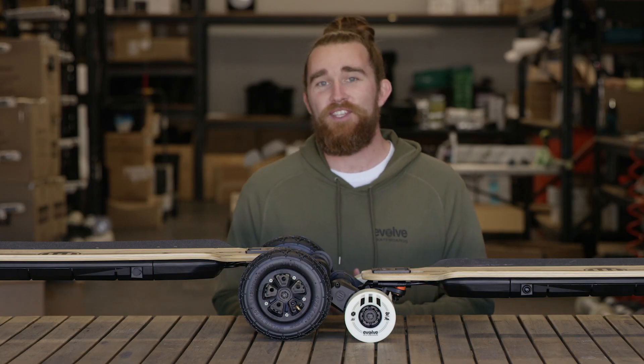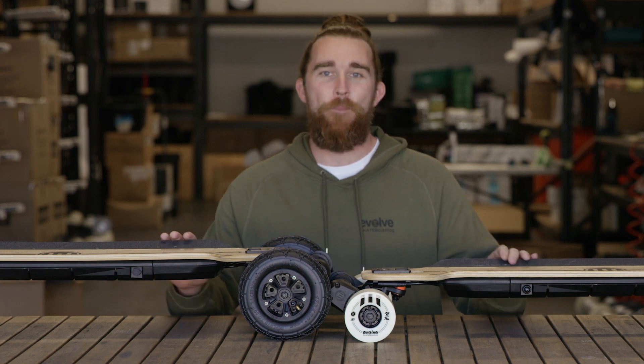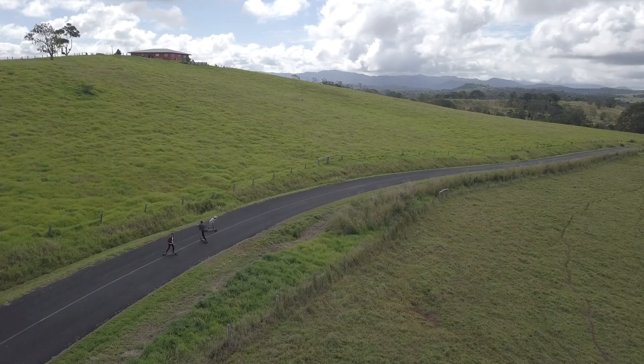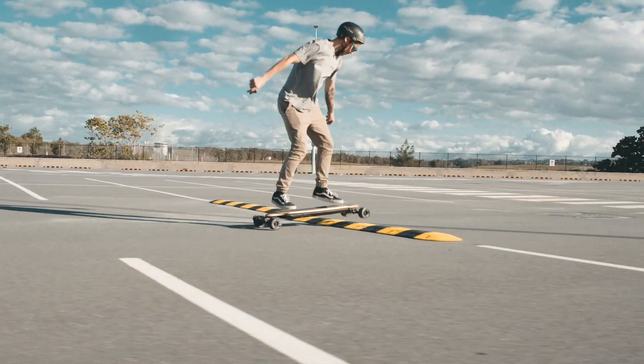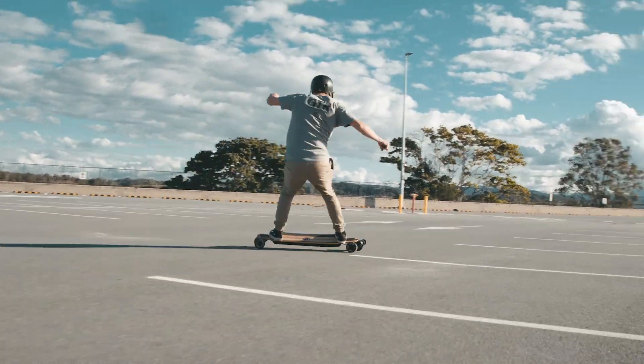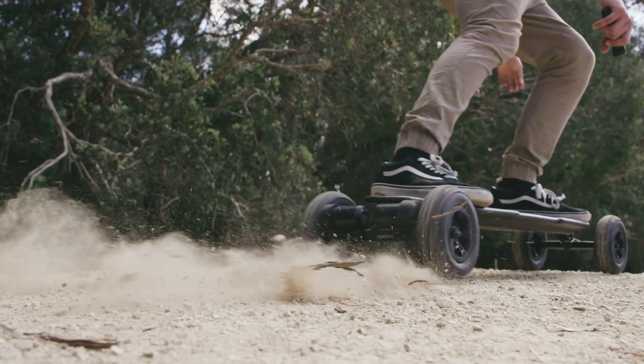As the name suggests, it really is like buying two boards for the price of one. Regardless of the electronics, deck material or trucks, your wheels are the connection with the ground and really define how your board feels to ride. Evolve is about versatility, and the 2-in-1 is a definition of that.